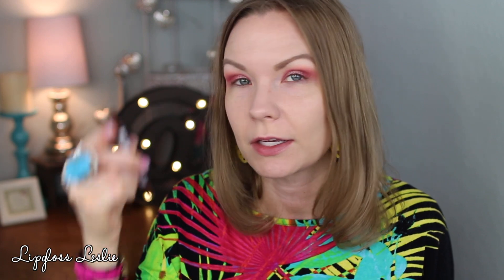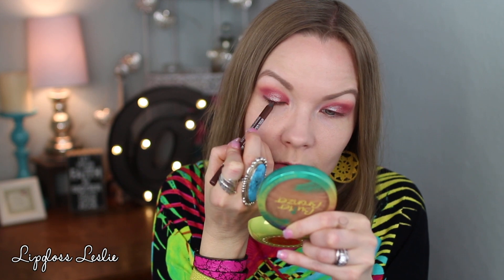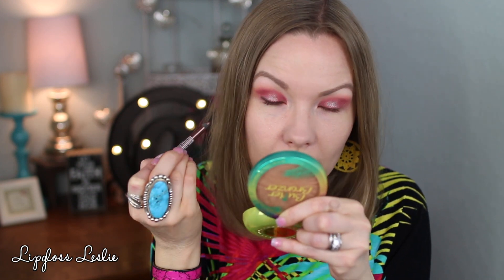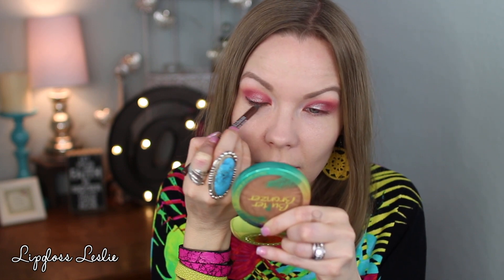Before I do the gold, I'm going to apply some liner and mascara. I'm going to use my Annabelle smooth liner in bronze and just line my upper lash line, keeping it really close to my lash line so I can still see that duo chrome pop, especially right in the middle of my lid. For mascara on my upper lashes I'm going to use my Maybelline Total Temptation.